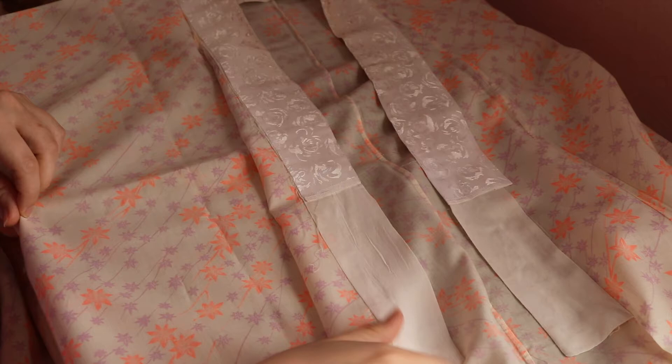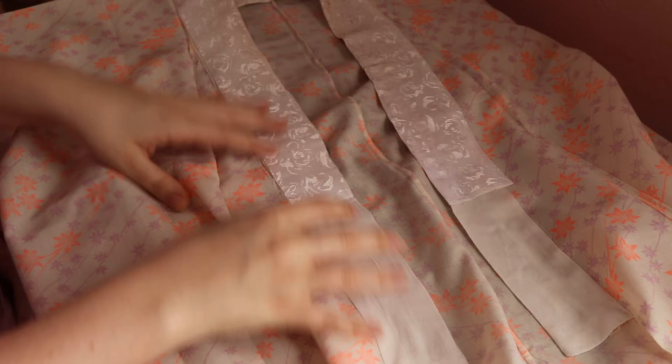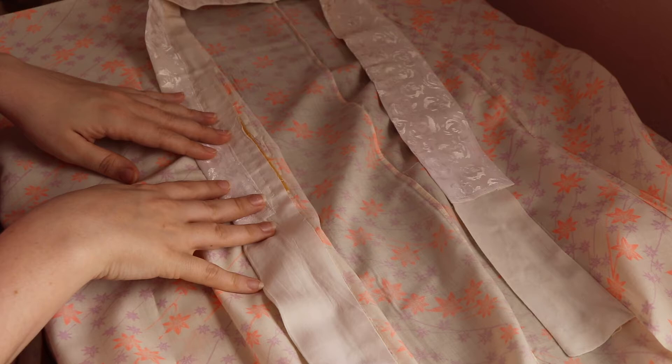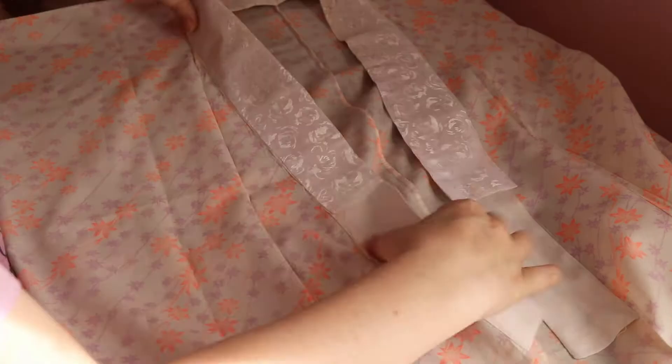And it does not cover the eri — which is the collar — basically at all on the inside; it comes maybe halfway. As a reminder, the han eri is the piece of fabric that's put over the base juban collar. And then an eri shin, which is a collar stiffener, gets inserted into that to help it hold its shape and keep it from crumpling under the weight of the other kimono at the back of the collar. This one appears to be some sort of white jacquard abstract print, maybe meant to have been roses or something.